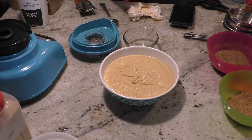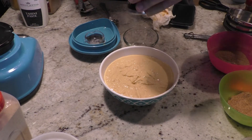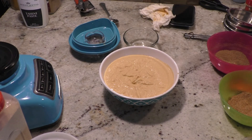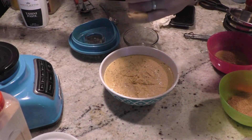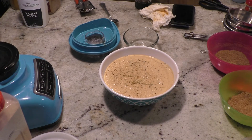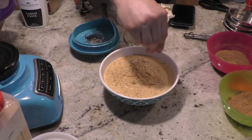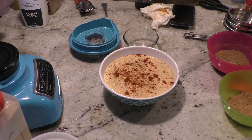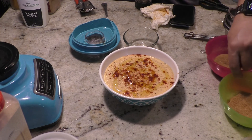If it's still not enough flavor, this is a good time to adjust. I like to finish it with salt, fresh pepper, and some paprika, with a little olive oil over the top. Hummus — real simple, real easy.